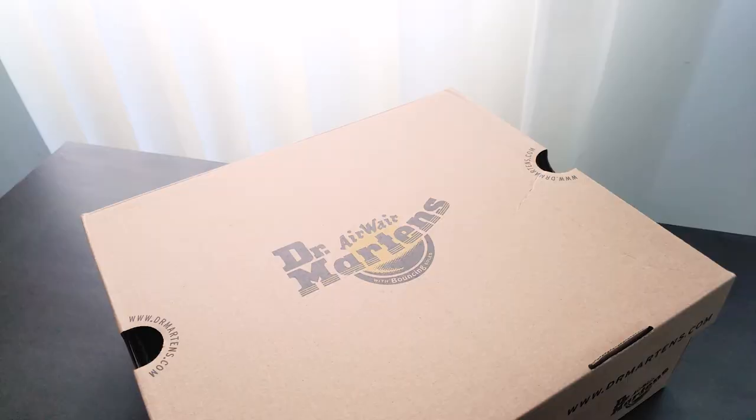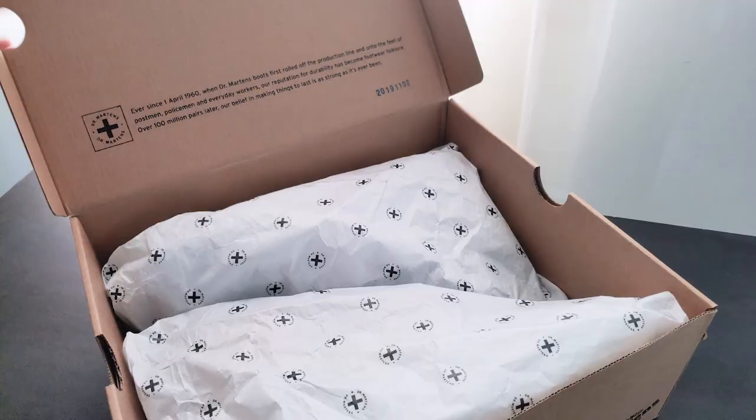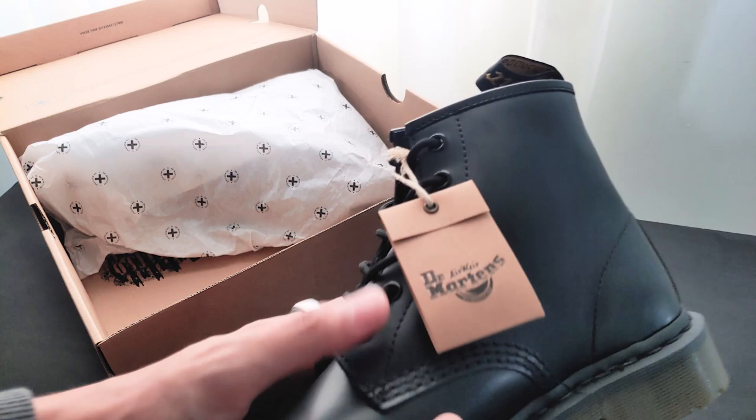Here it is. The boots come in this really nice Doc Martens box — Black 101 Smooth. This is size US 9. I'll tell you more about the sizing later, but right now let's inspect the boots. I already wore these, but I just placed them back so you can see how it actually looks when you first get the shoe.